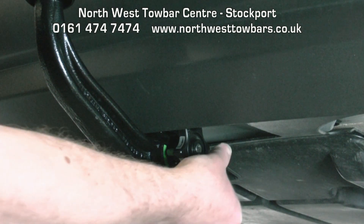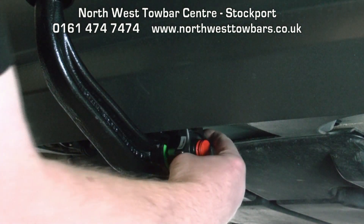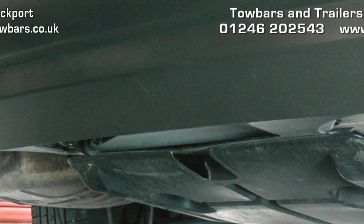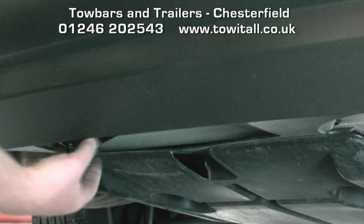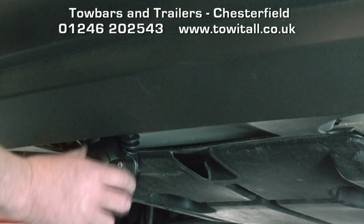Take the dust cover off, insert the key, half turn clockwise, pull the knob outwards and rotate fully. The neck comes away. Replace the protective bung. Once again, we can see the electrics are mounted on the left hand side and swings down when needed.